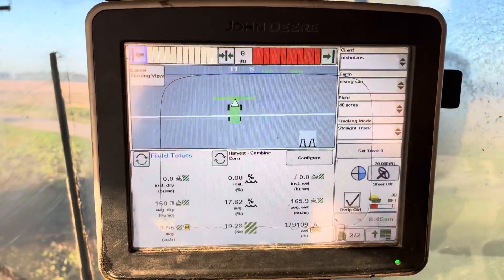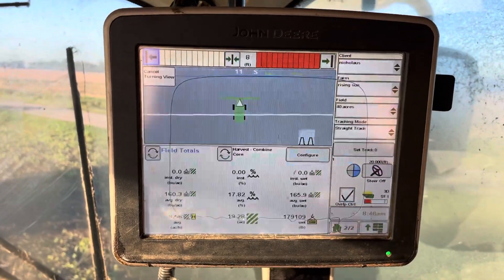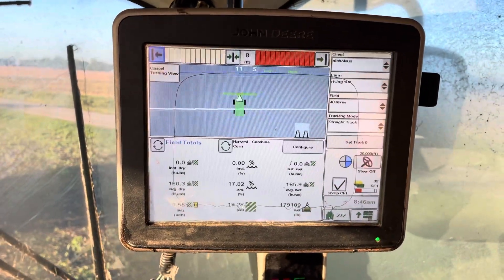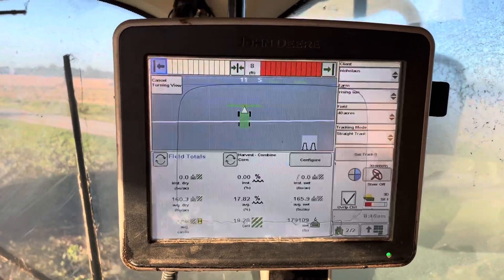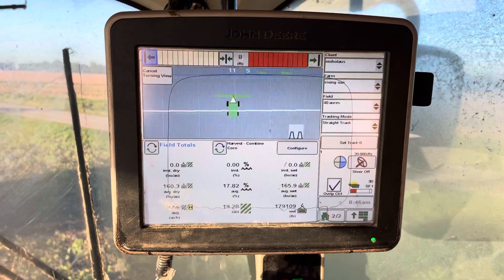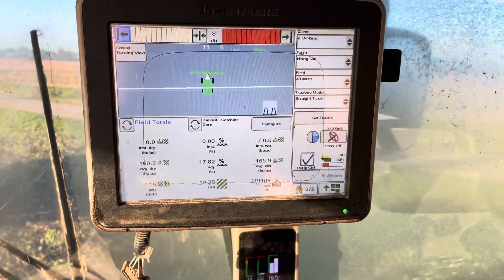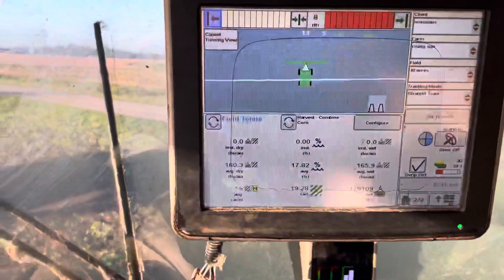BW team, Shawn Nettleton here. I'm going to do a data export from a Gen 3, or what we would call a GS3, John Deere display. This is a little different than the one I showed in the other video of the GS4. We have to come over to the side and find the USB port here.